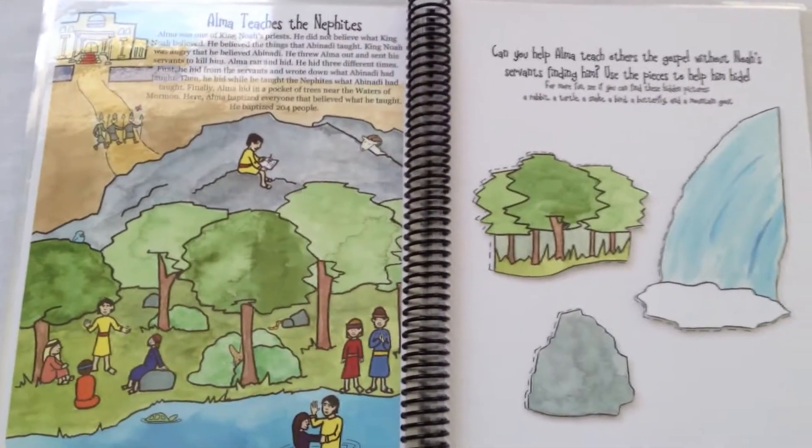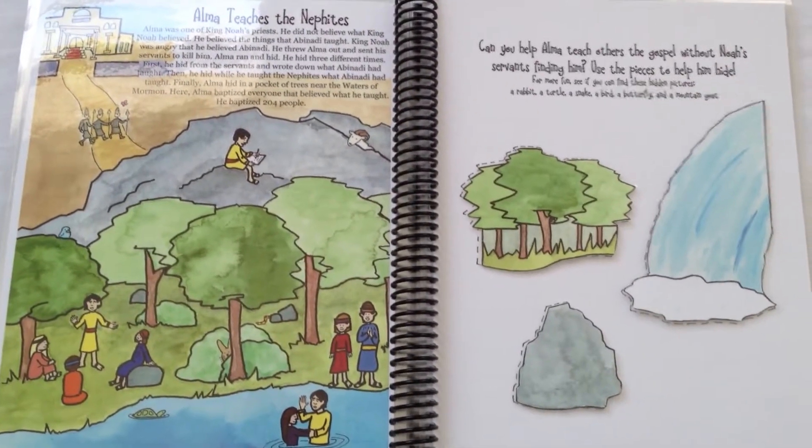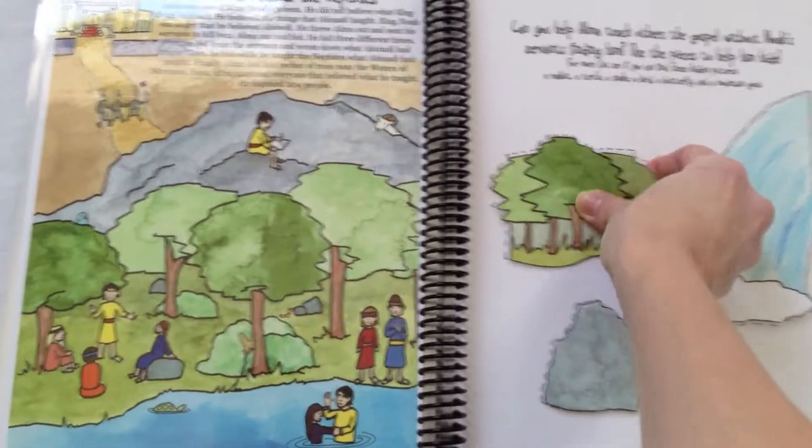Here, Alma teaches the Nephites. Help Alma hide from the wicked priests so that he can teach people the gospel.